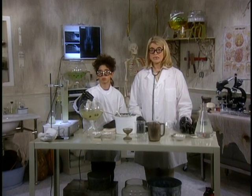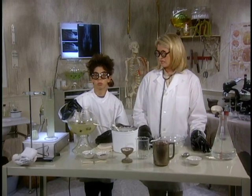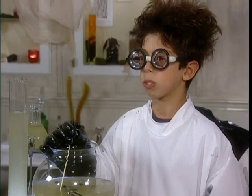Now here's the recipe that all of you have been waiting for. It's slime. It's absolutely disgusting and it makes my skin crawl. I'm Dr. Stewart, and this is my very special guest, Dr. Goldberg.